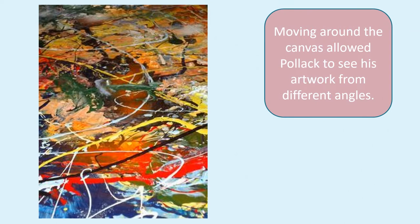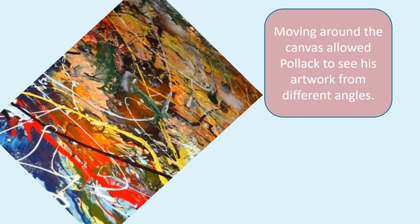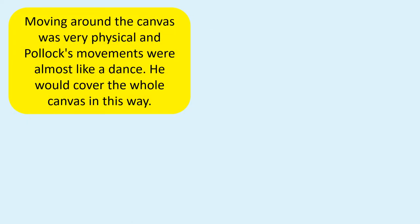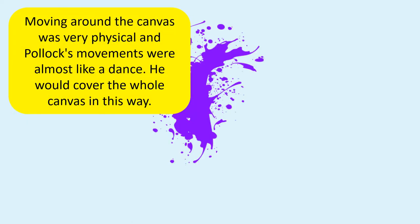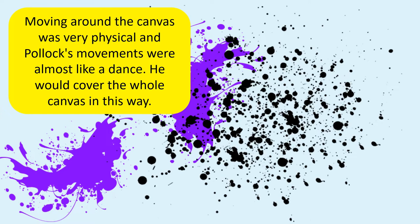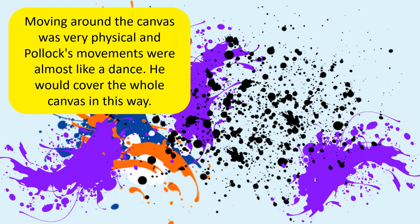Moving around the canvas allowed Pollock to see his artwork from different angles. Moving around the canvas was very physical and Pollock's movements were almost like a dance. He would cover the whole canvas in this way.